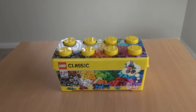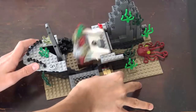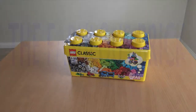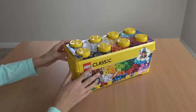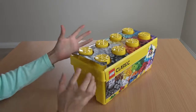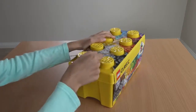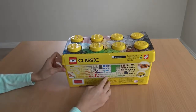Hi guys, today we will be opening up the LEGO Classic Creative Medium box. I managed to pick this box up for 45 Australian dollars today. And by the way, in case you are curious, no, I did not buy the box with it being ripped like this — I was just so excited and I had accidentally ripped this off a little bit. But now, without any further ado, let's take a look inside this box.